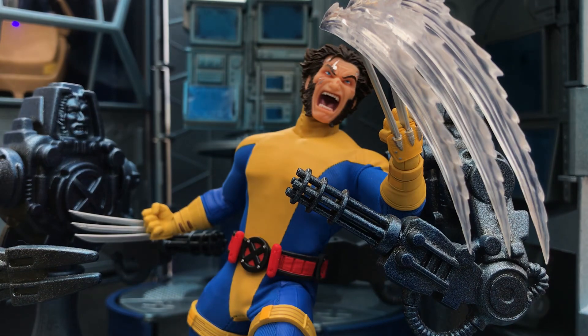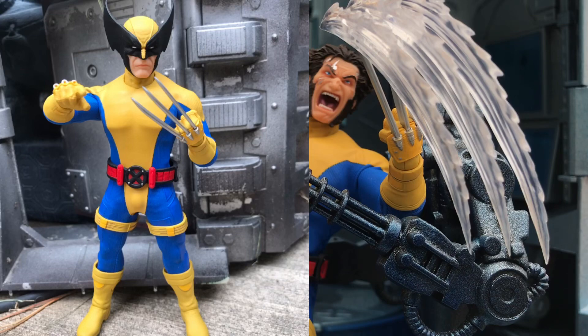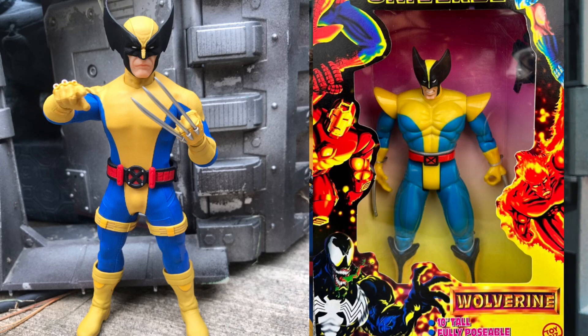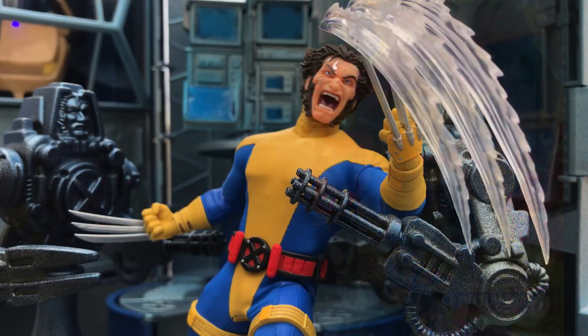For comparison and archive purposes, here's a look at the figure with the two alternate heads. The first one is a masked Wolverine head, which I believe is an homage to the 10-inch Marvel Universe Toy Biz figure from presumably '92 or '93. I don't know that I've seen this in a comic anywhere, so I think that's where this originates — but if somebody does know of another point of origin, let me know in the comments.